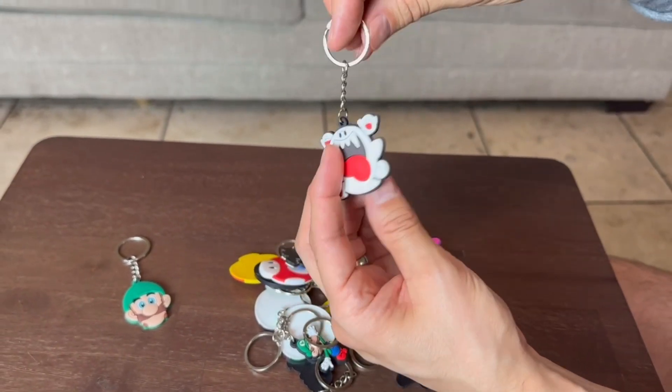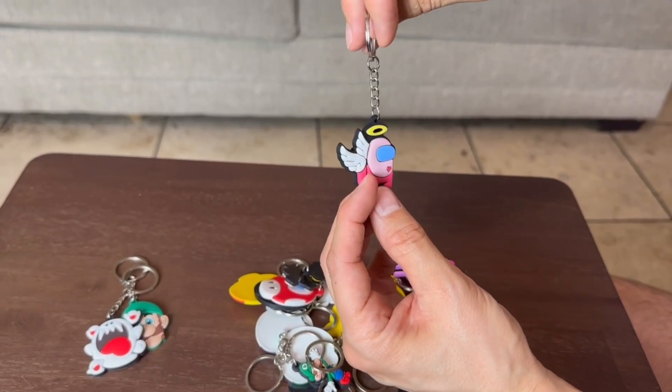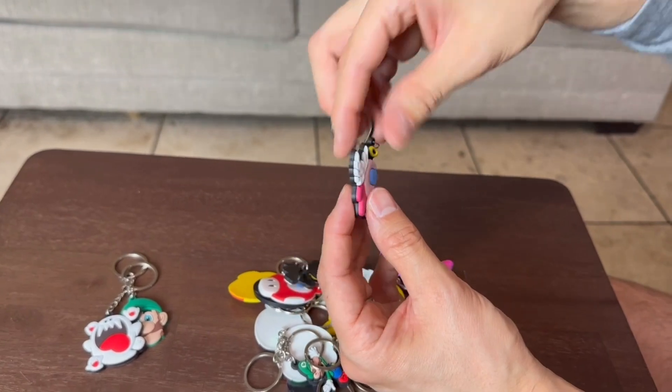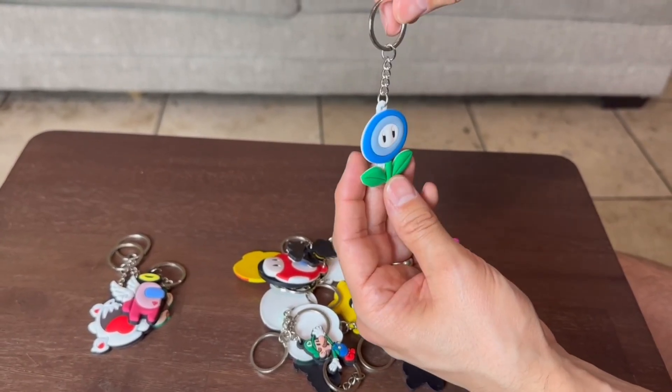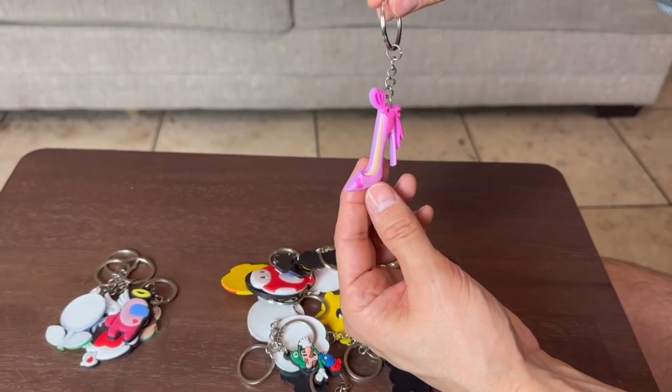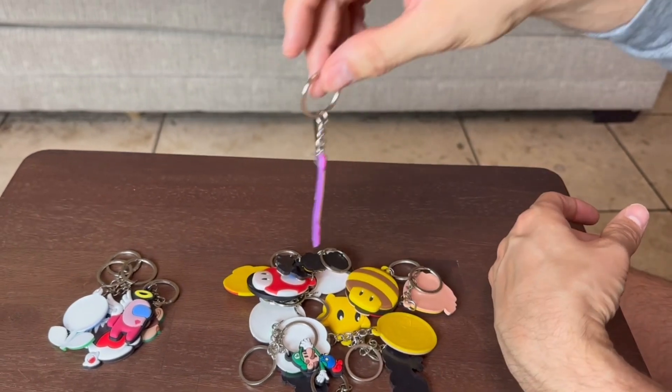We have a pack of ghosts and you got the little ghost right next to him. I'm not sure what this is called right here, but they have wings right here. This is the flower that gives Mario some powers right here. I'm assuming this high heel is for Peach, but I could be mistaken — I think it is.